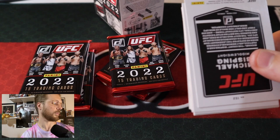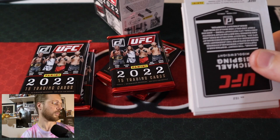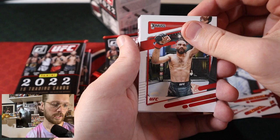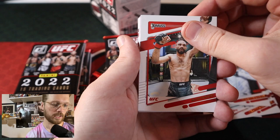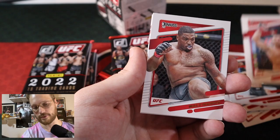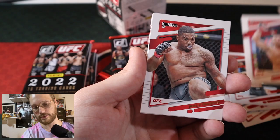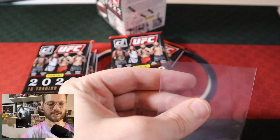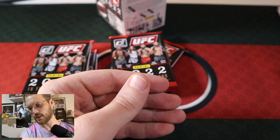Next pack: Islam Makhachev, Robbie Lawler, Chan Sung Jung the Zombie, Aldo, Kelvin Gastelum, Luque, Rob Font. Retro Series for Cain Velasquez. We got a Purple for Edmund Shabazyan — that's who I got the autograph of last time, hopefully we can get an autograph today. Rodolfo Vieira, Walt Harris, Rashad Evans, Muslim Salikhov, Cowboy Cerrone, and Michael the Count Bisping. Pretty okay pack — we did get a purple card, but it's not the big hit we're looking for.